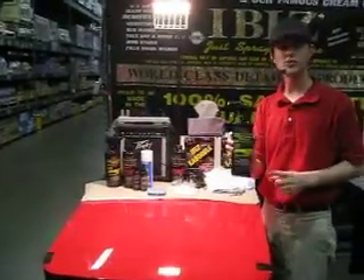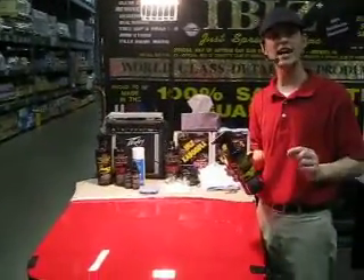I'm going to show you a quick demonstration. Sir, this is all waterless washer wax. It will clean, shine, and protect without washing.